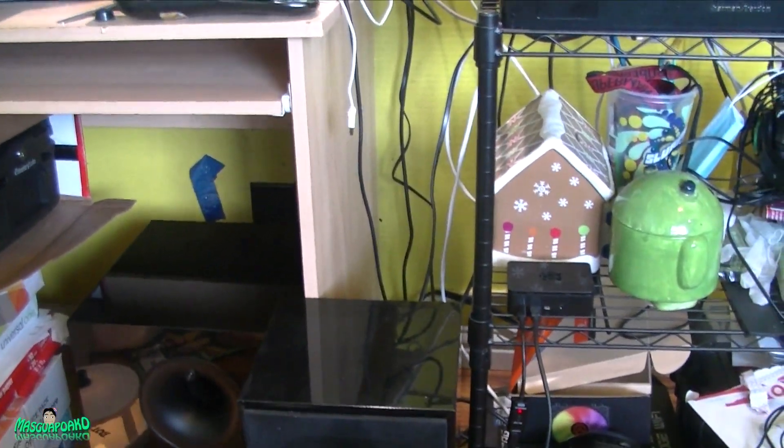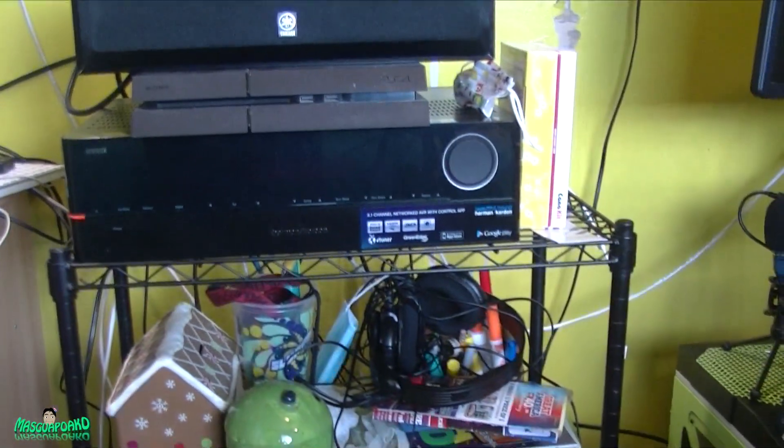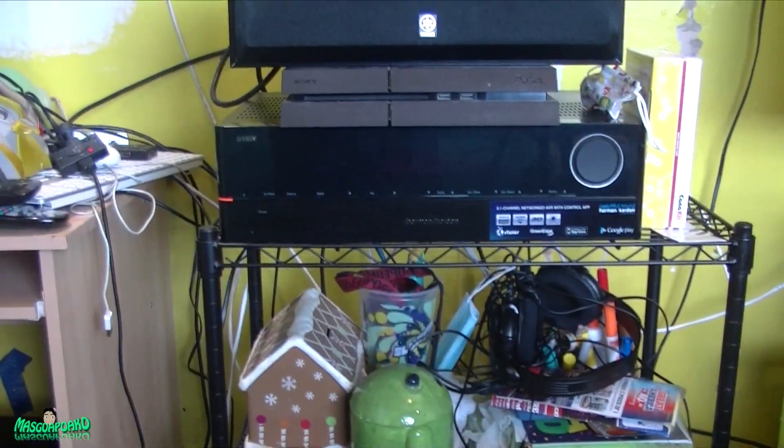Anyway, that's it — this is the free AVR plus subwoofer setup for my son's room. Thank you for watching and I hope to see you next time. Goodbye!